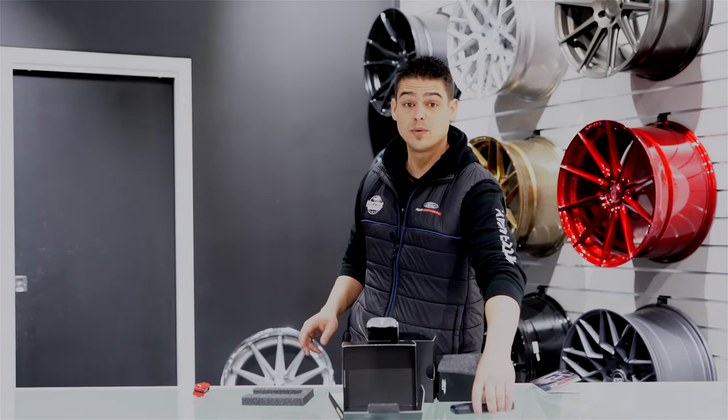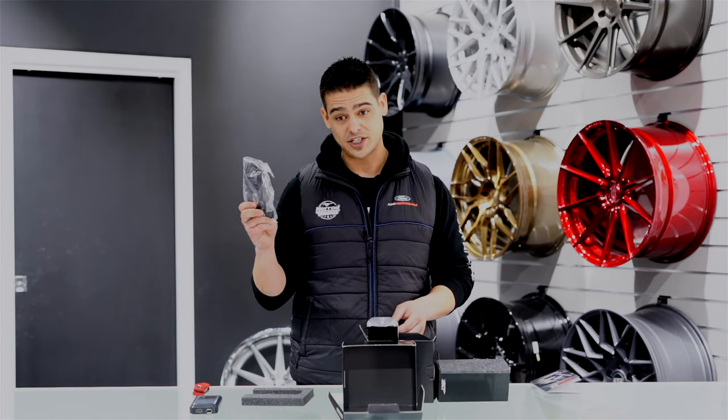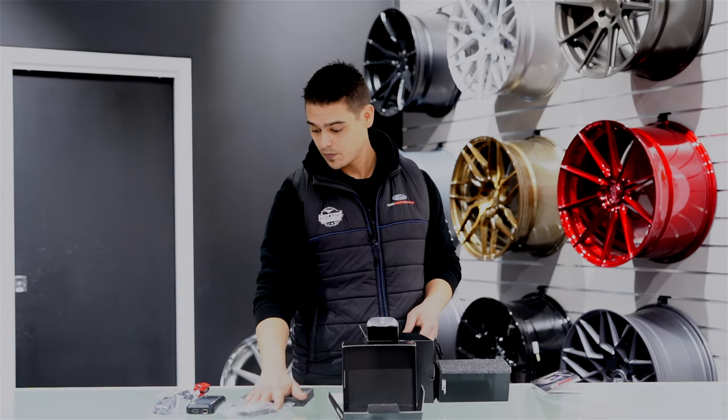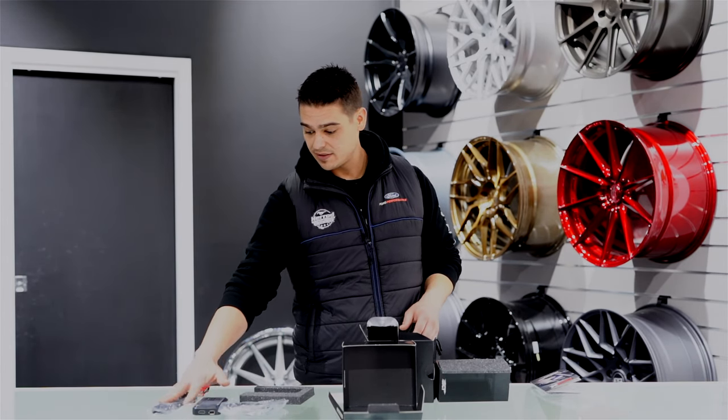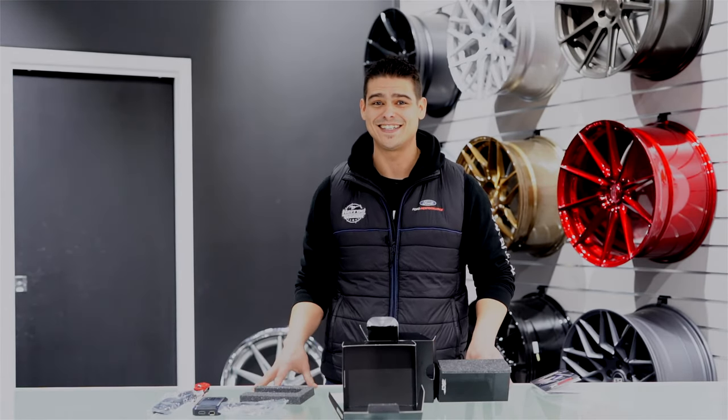All right, so in the box we've got the SCT BDX device, the OBD2 connection cable, as well as a USB cable. Now that we've seen what's inside, let's get it plugged in, get it powered up, and get the tune downloaded into the car.